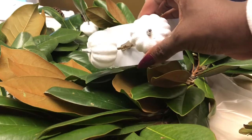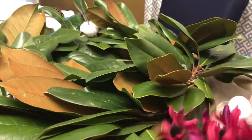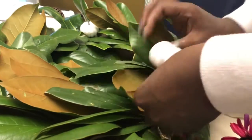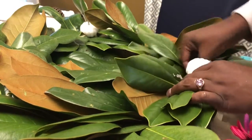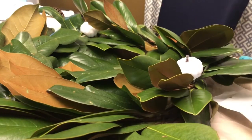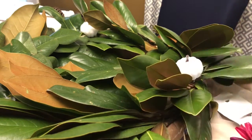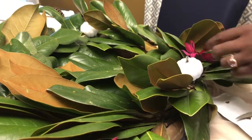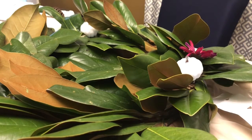I finished everything and now I'm placing the pumpkins and flowers that I got from Dollar Tree onto the wreath. You just place them how you want them to go.